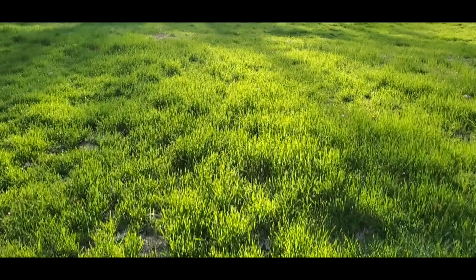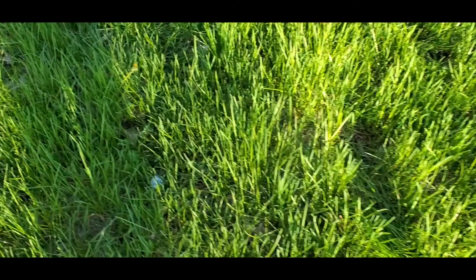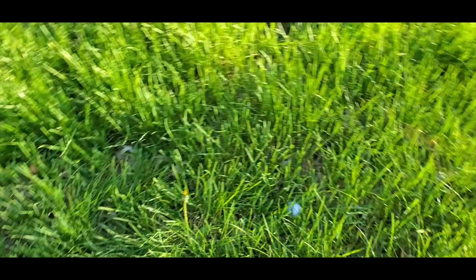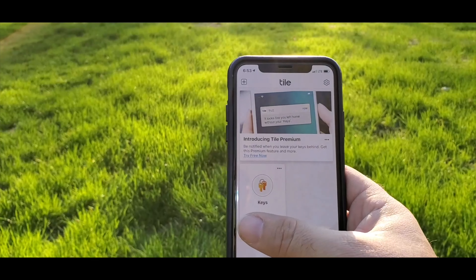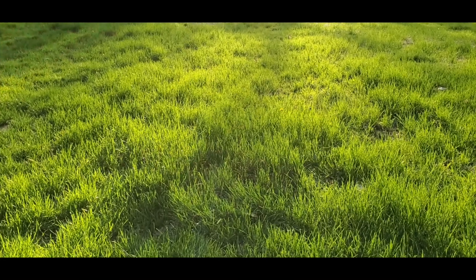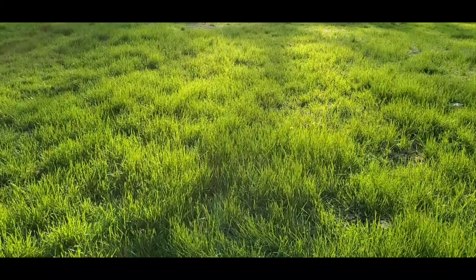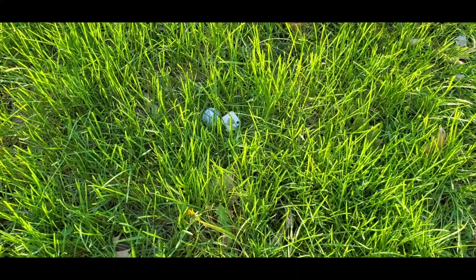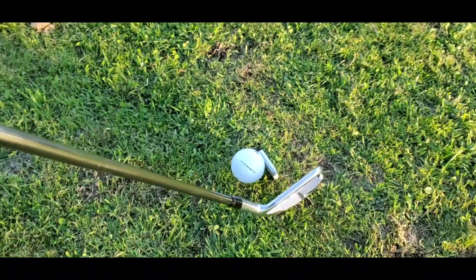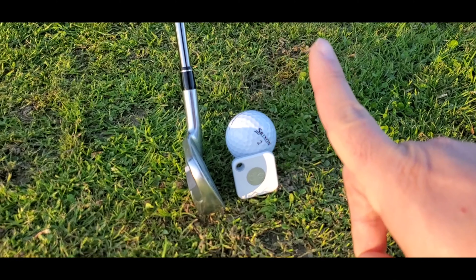Golfers on tour have the benefit of spotters when they hit the ball in the rough. Those spotters will place a little flag near the ball so that when the player gets to the area, they won't need to spend any extra time searching. We don't have that benefit as weekend players, but after spending some time looking for our ball, simply drop the tile next to it so that when you go to grab your club, you won't lose that location again. While we can use the tile to help remind us where our ball is when it can't easily be seen, it is certainly not advisable to try to hit the ball and the tile at the same time.